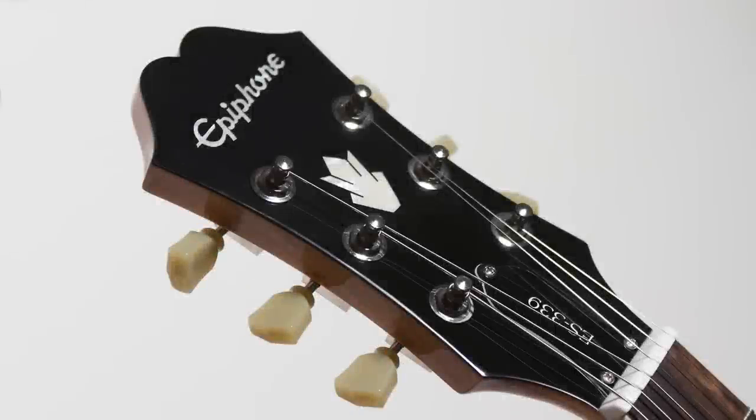A great set of machine heads or tuners make an enormous difference in how accurately your guitar gets in tune and stays in tune.